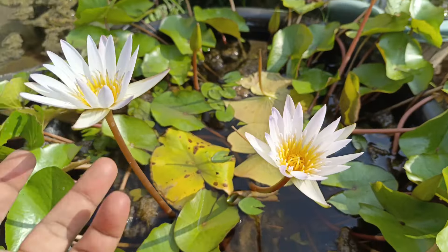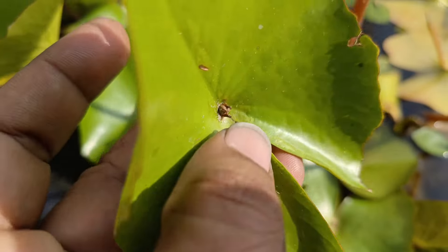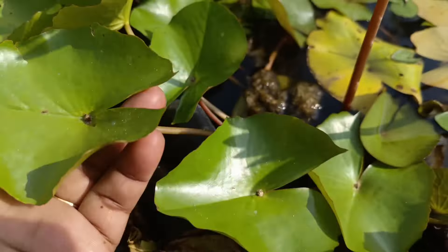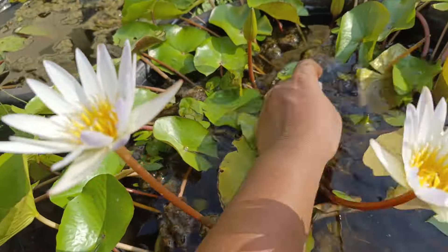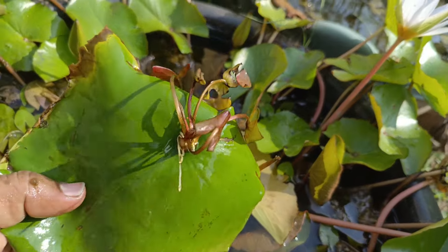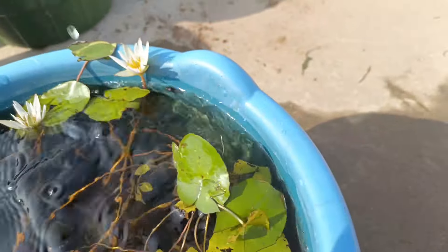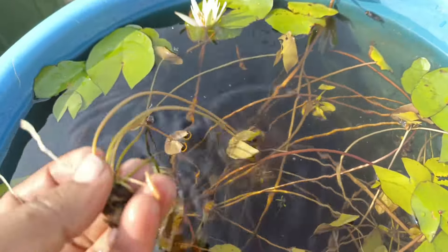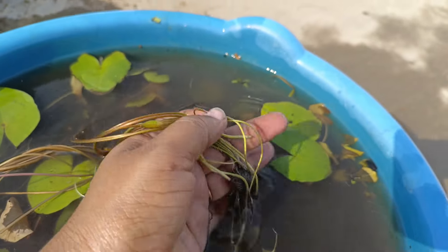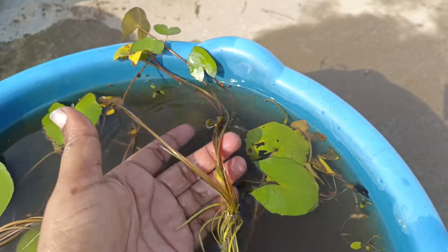That is why the tuber has a growing tip and the seed is also growing. We will plant using leaf propagation — we will cut the leaf and plant the seed. In 15 to 20 days, the plants will come up. We will cut each section and plant the seed.